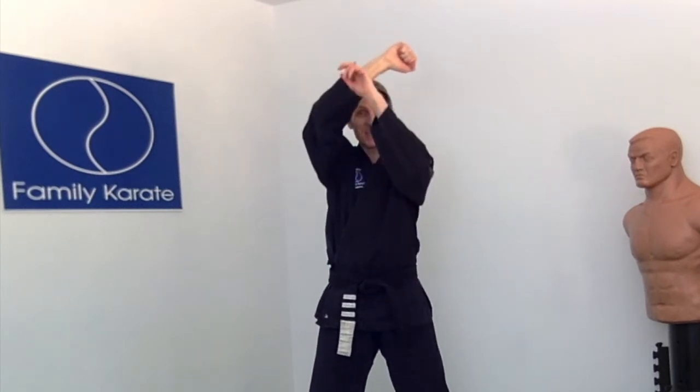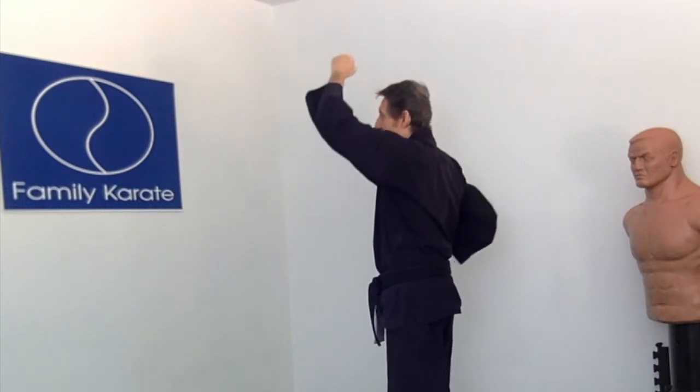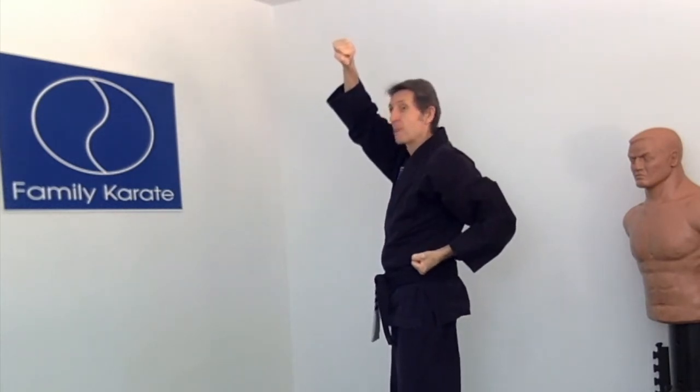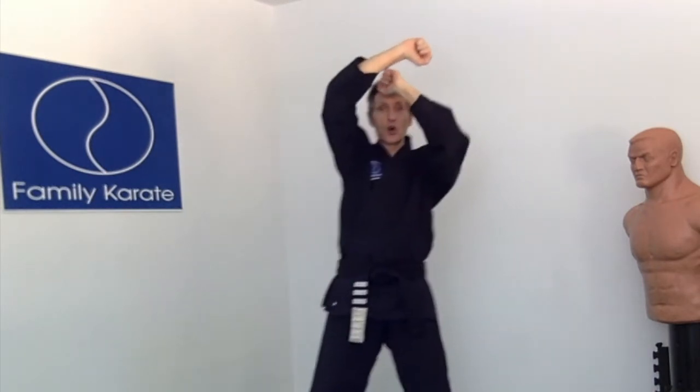The next skill is high blocking. High blocking means putting one hand up over your head at the right time to stop something like a pool noodle coming down over your head. We start with hands rolled up and thumbs outside. One hand is going to be up here and the other all the way back behind us. On the outside of the other arm, change hands while the other hand comes back — one hand goes up while the other comes down, going on the outside of the hand coming down.